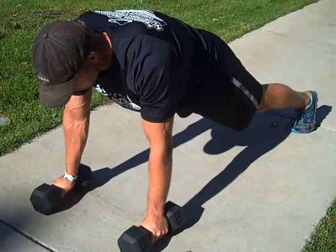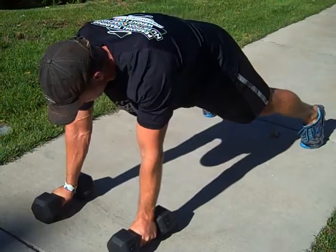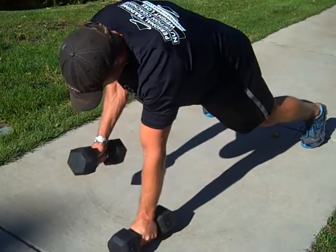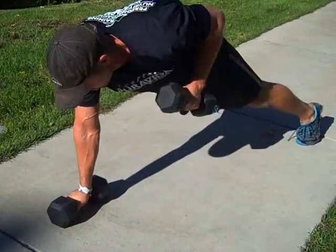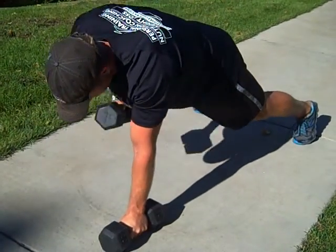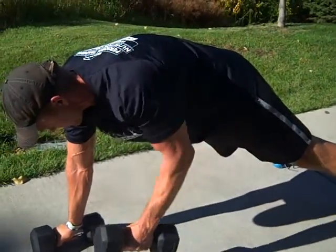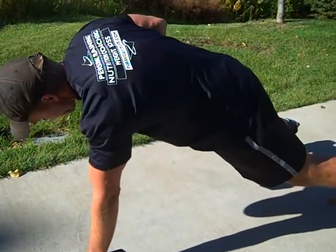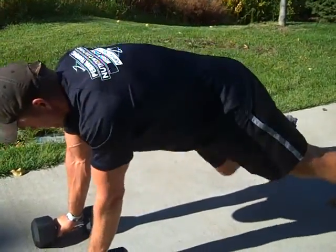Draw your belly button tight into your spine, and then you're going to row up, come down slow, row up, down slow. Minimize shifting side to side — keep your body as still as possible. Pull to about 90 degrees, hold it, and let it down slow. There's a lot of demand being put on the core and shoulder girdles right now.